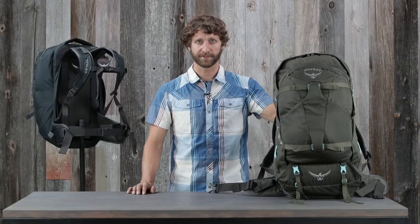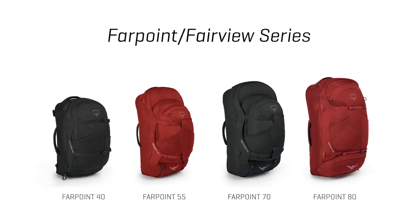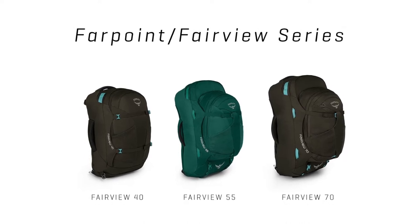They come in the following volumes. The women's Fairview comes in 40, 55, and 70 liter sizes.